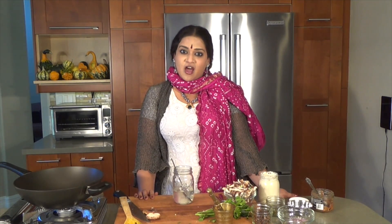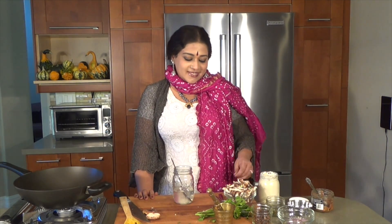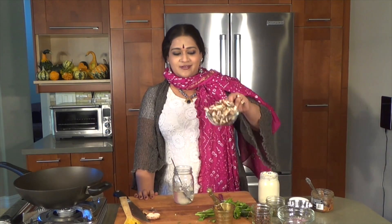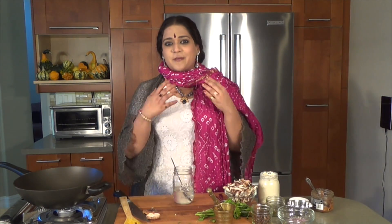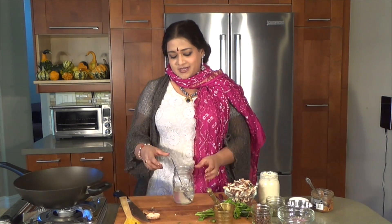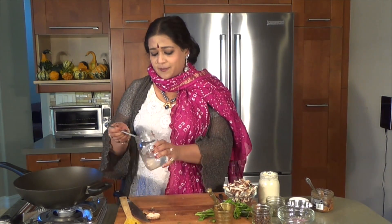Here we are with an episode on making lovely stuff with the indispensable reishi mushroom, which is the shiitake, one of my personal favorites. I just love it. It has fabulous anti-cancer properties.